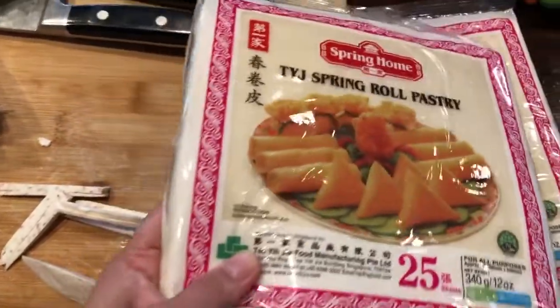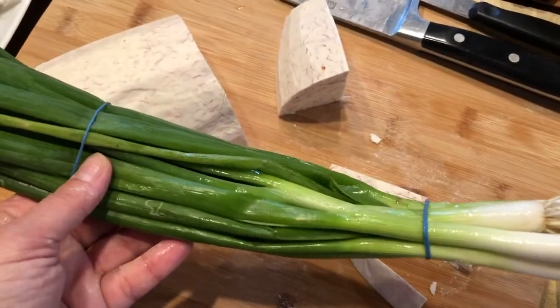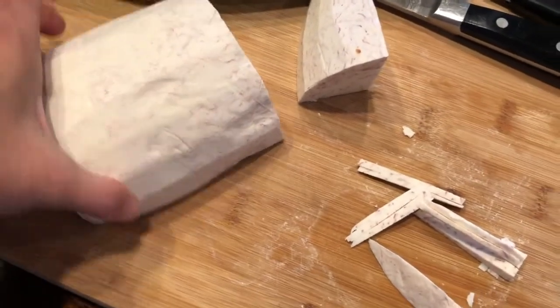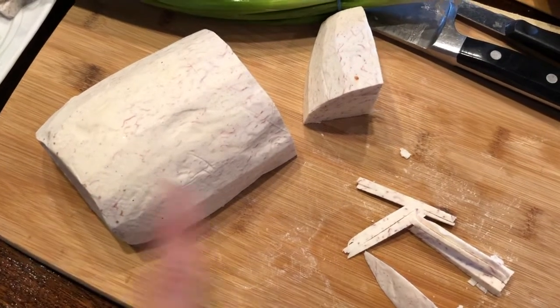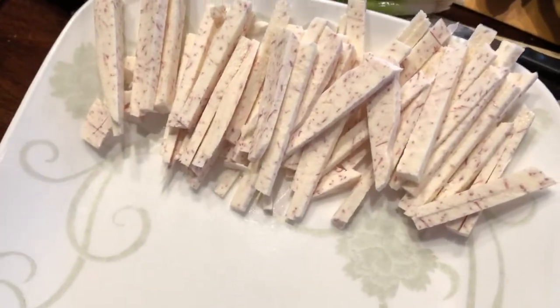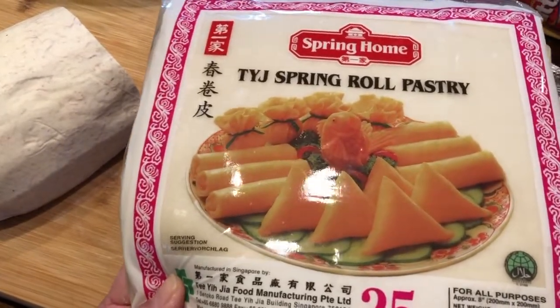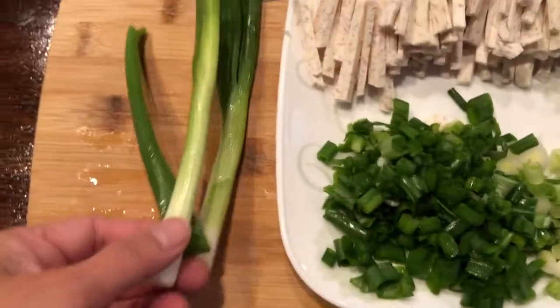We're going to use these spring roll wrappers — I bought two of those — and then thinly sliced green onions. I'm going to use all of that as well. These are taro root that's already been peeled and kept in tight plastic wrap to keep it fresh. I'm cutting it into thin strips, and then we're going to wrap the shrimp along with the taro and green onions using this spring roll pastry wrapper.